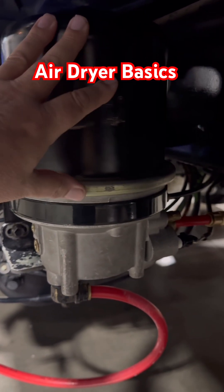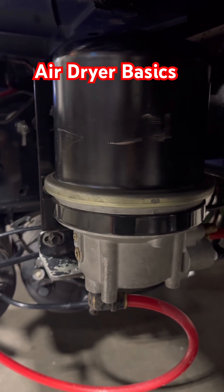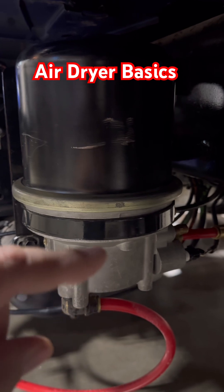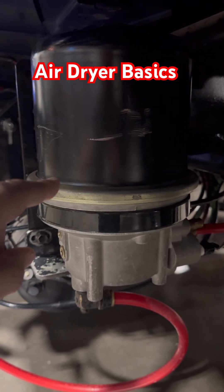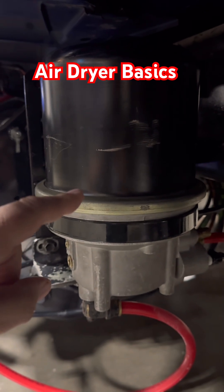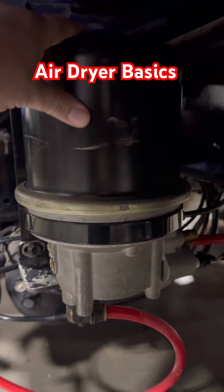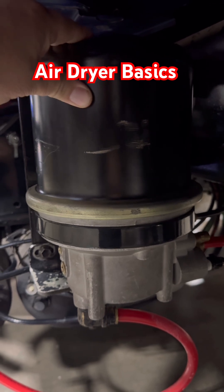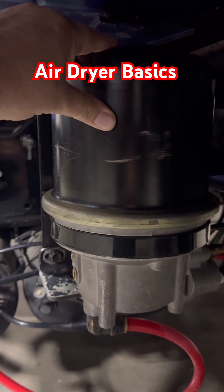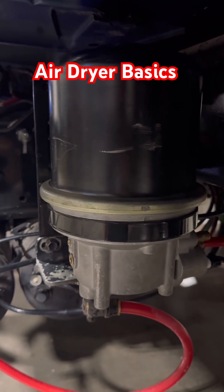These things are serviceable — you have to replace the cartridge every so often. The interval depends on the air usage of the truck, so some may be one year and some may go up to three years. If you're not using a lot of air, like an over-the-road truck that doesn't do a lot of stop and go, you're probably going to be able to go longer without replacing it.